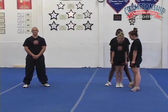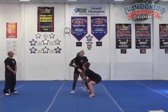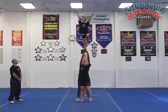The next stunt we're going to show is a single base toss Liberty. Set, ready, one, two — pop down, one, two.